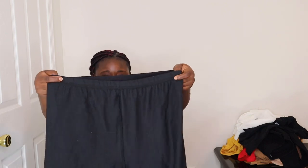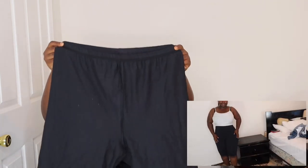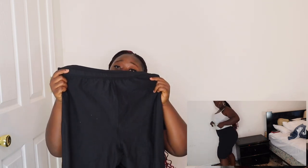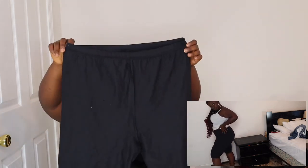We have black biker shorts — I bought these in a US size 10 and they fit me so well. Very stretchy, nice, and not see-through. Good quality material.